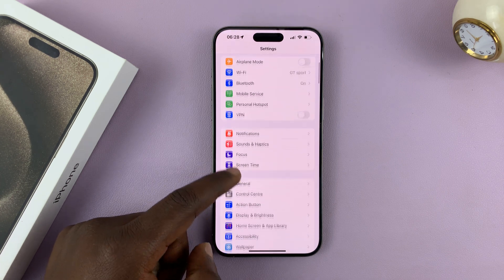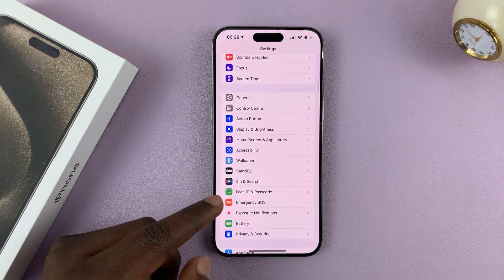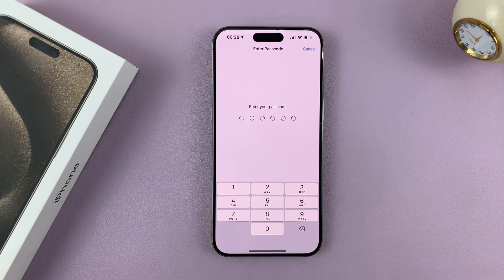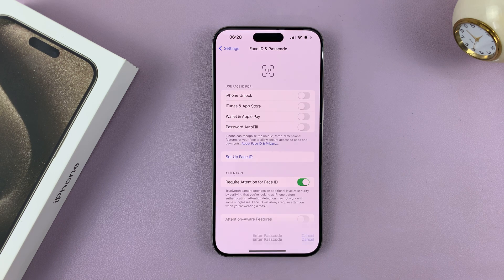Scroll down until you get to Face ID and Passcode, tap on that, and then it's going to ask for your current passcode. Enter your current passcode — that's going to allow you into the Face ID and Passcode settings.